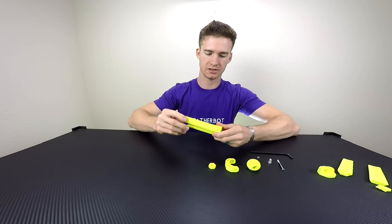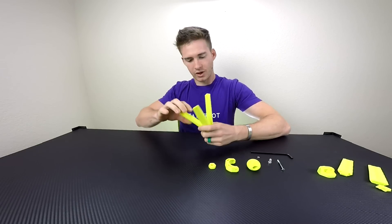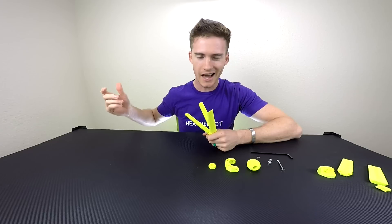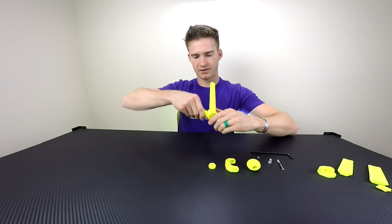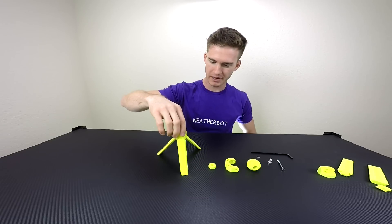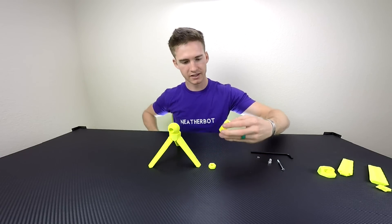That one worked! So we are at the same point as we were last time — yes! It's actually doing what it's supposed to do. Third leg — boom! That's pretty cool. It looks like a little space tripod machine.